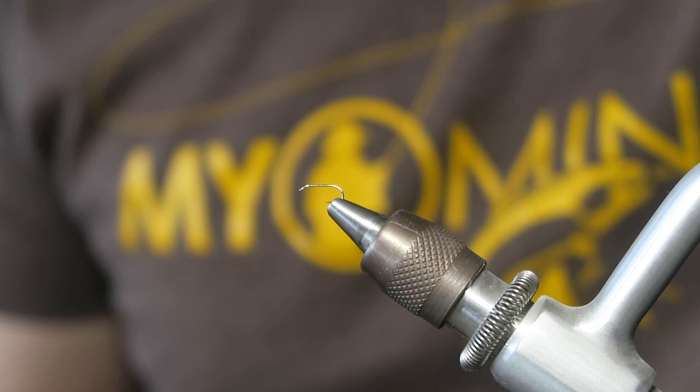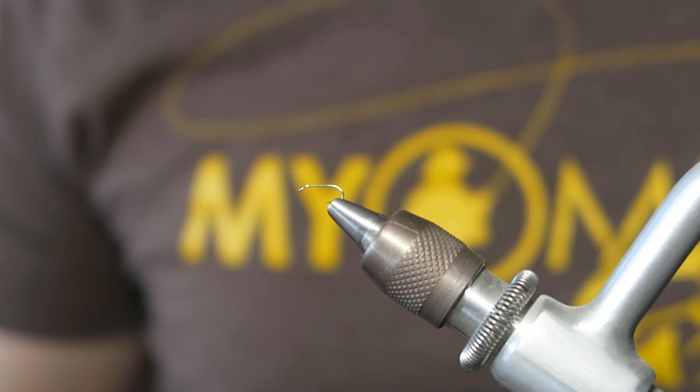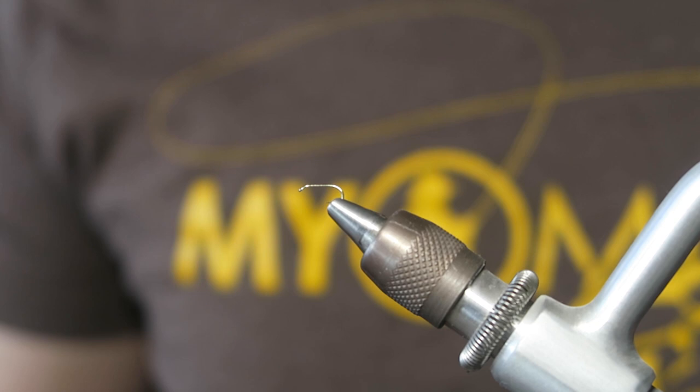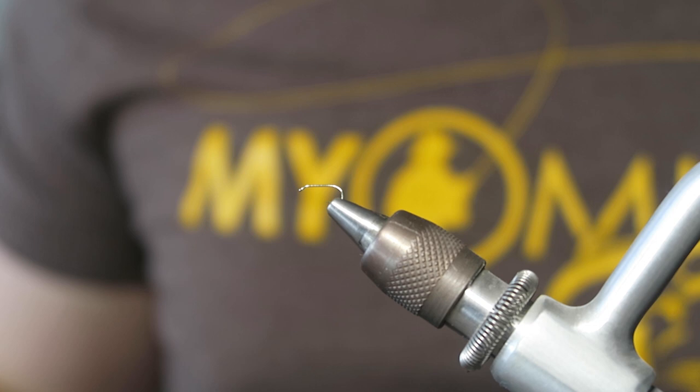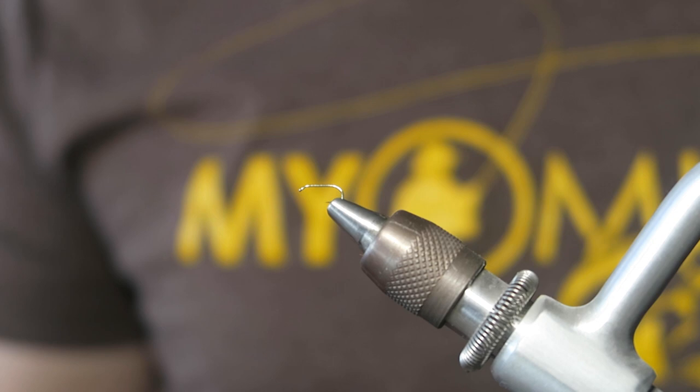We are going to tie a Mayhem midge first. This is a great pattern — we fish it a ton up here. You can see this is a size 18 Dairiki hook. It really doesn't matter what you're using; we fish these anywhere from a 16 to a 22. They fish all over the place, they fish really well. The beauty of them is that they're super simple. All we're looking for is just a straight shanked hook — this one happens to be one time long, one time strong.